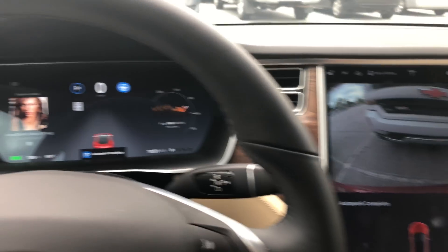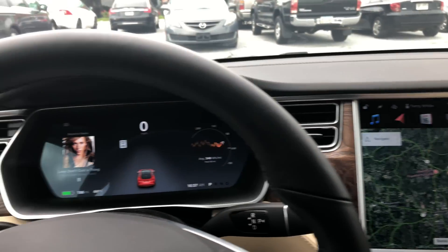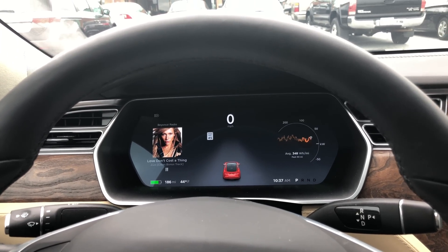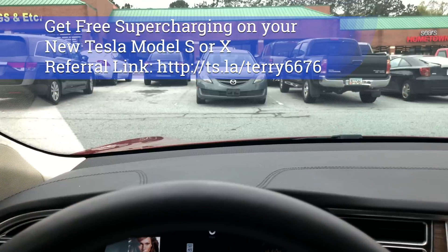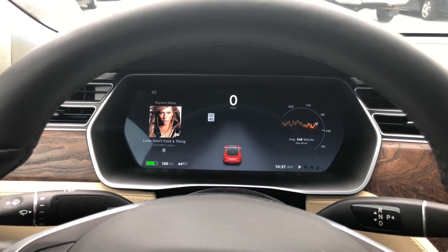Once the auto park is complete, it puts the car in park and all you have to do is get out. That's a demo of the Tesla Model S, Model X, and Model 3 auto park into a regular parking lot. Cheers everybody, take care, thanks for watching — we'll catch you on the next one.